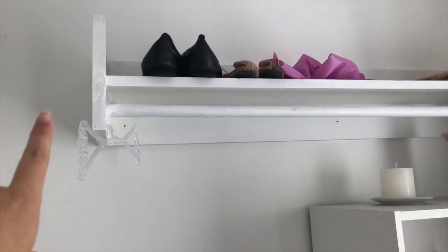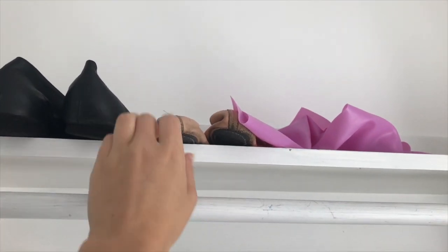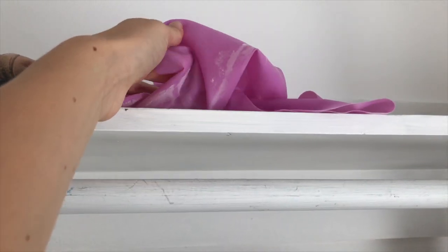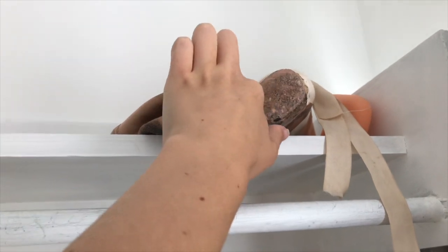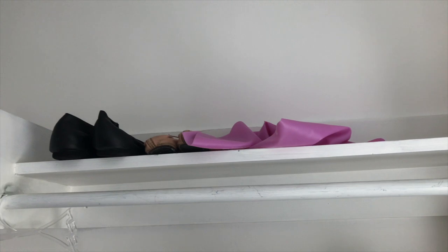Moving on up here, we've just got storage for our dance stuff. I've got my jazz shoes, my ballet shoes — which are really dirty but oh well — and a little stretching theraband, which has dust on it. Then we've got Anastasia's ballet shoes, her pointe shoes, her little ouch pouches, and yeah so that's what's up there.